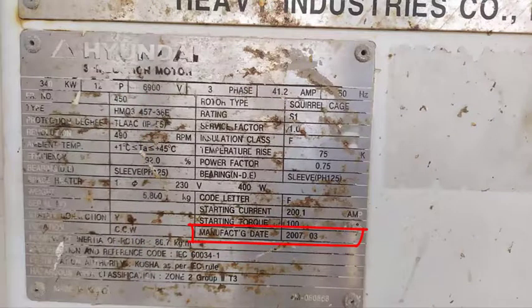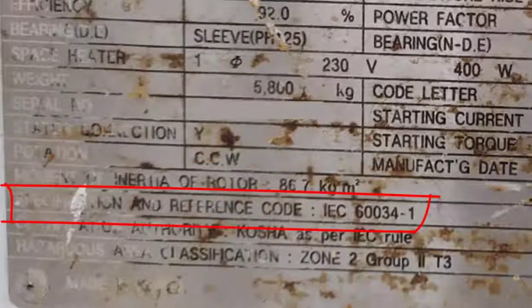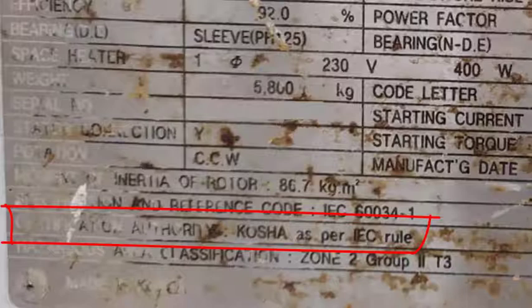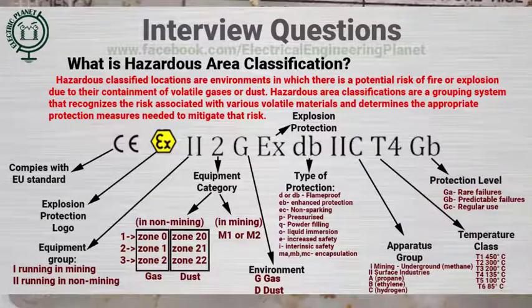Here we have the manufacturing date. Moment of inertia describes the tendency of a body to resist changes in rotational speed for a given torque. The reference code here is IEC standard, which tells us the standard based on which the motor is manufactured. KUSHA — Korea Occupational Safety and Health Organization — has granted certification for this motor according to IEC standard. This factor is the hazardous area classification or the classification of explosion proof; you can use the provided chart to understand every single factor of this classification.